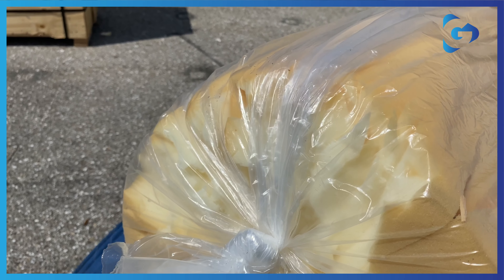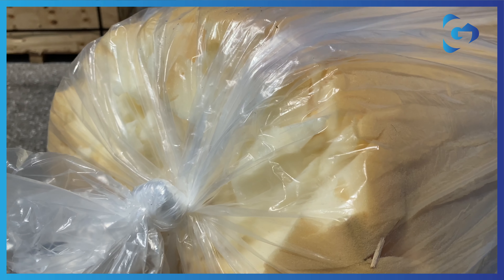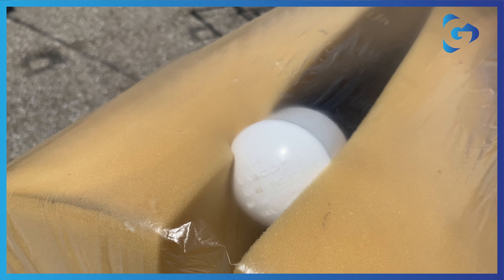If your foam looks damaged like this, then you must not use it — you must replace this foam. Check that the steel pole is not coming through the split of the foam. If it is, it must be rectified.